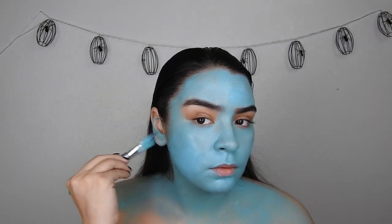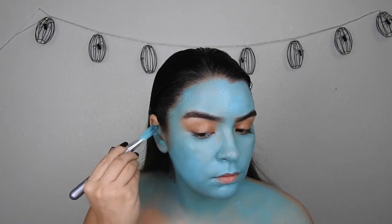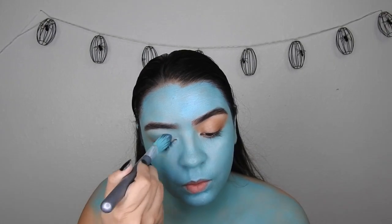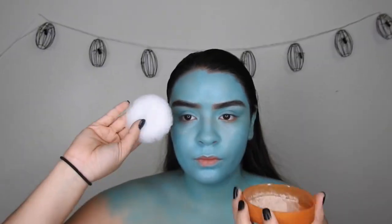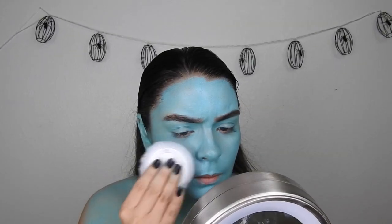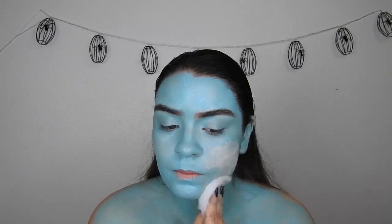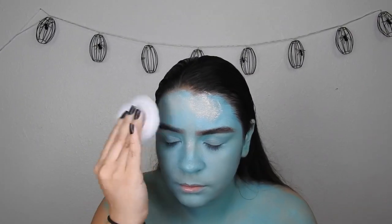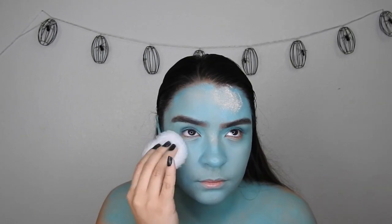Also making sure you cover up those ears since we are slicking our hair back. Setting my entire face and chest area with the Cody Airspun translucent powder and making sure that doesn't budge. Once we put the shadows over it, you want to put a little bit extra on the areas if you get oily. I have a troubled T-zone so I make sure to pat that down extra well.